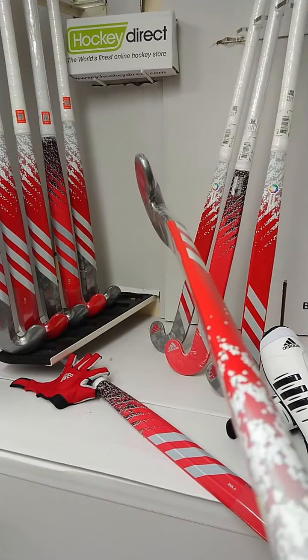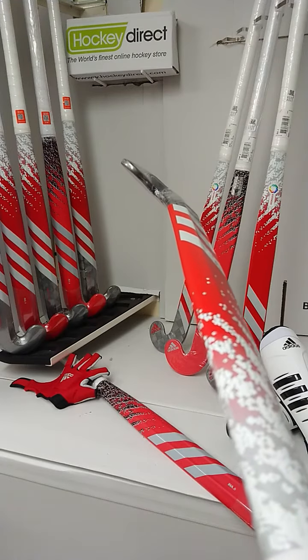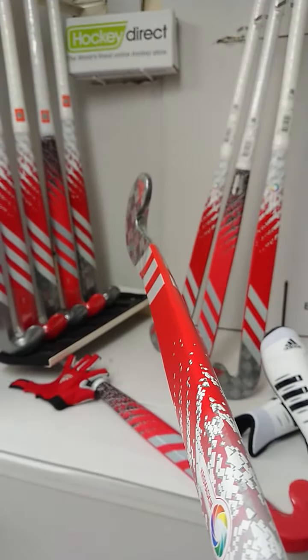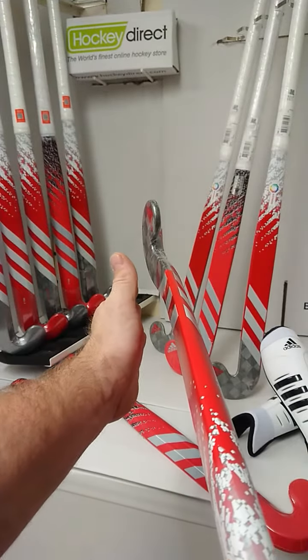we have the same Lobo profile that we see in the Russo, so if you're not a fan of the Russo colour scheme, then this is definitely worth a look for you. If you're a massive fan of the FTX range before they changed the franchises again, Ina is the franchise for you. So we have a very straight blade, and then right towards the end